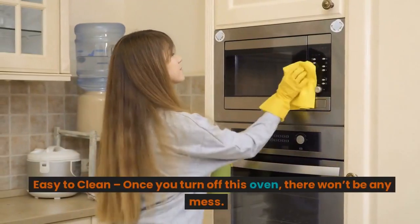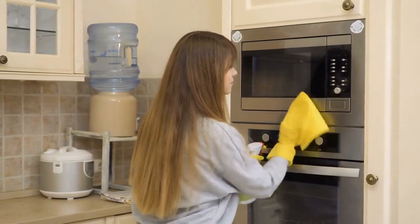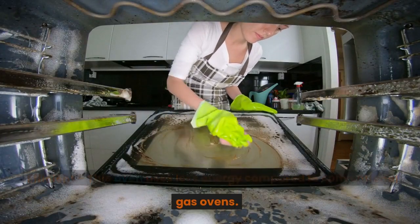Easy to clean — once you turn off this oven, there won't be any mess. Efficient — this oven uses less energy compared to conventional gas ovens.